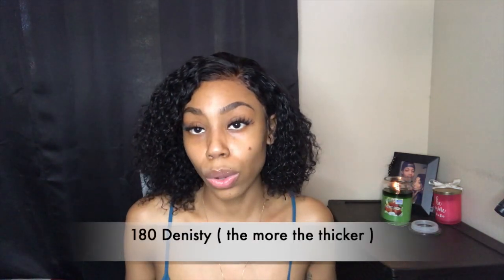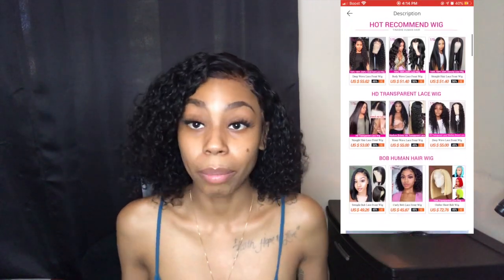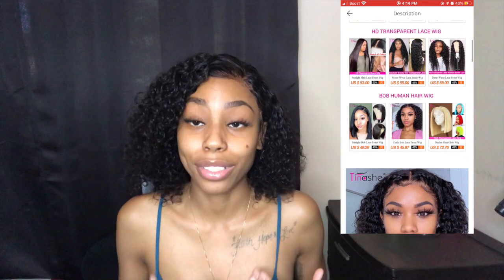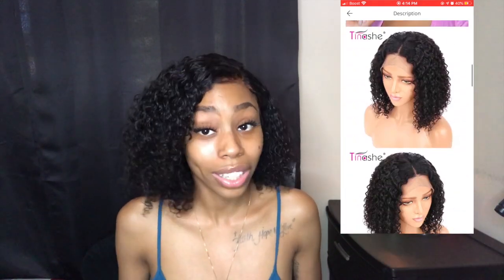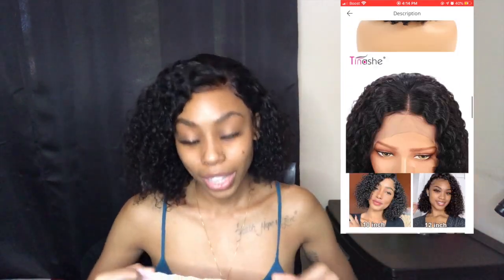This is a kinky curly bob cut wig and it is Brazilian. This hair is 180 density, and 180 density is thicker and looks better than 150 or 130 density. If you guys are interested in buying this hair, make sure you get the 180 density because it has more quality than the 150 and 130. What came with this hair are wig caps, which is another plus.